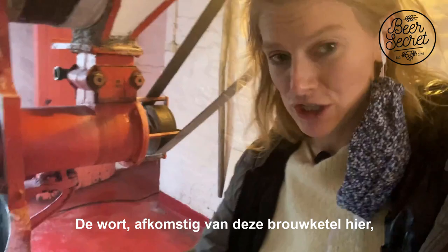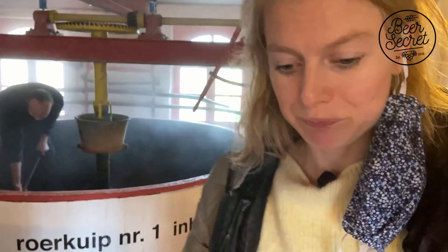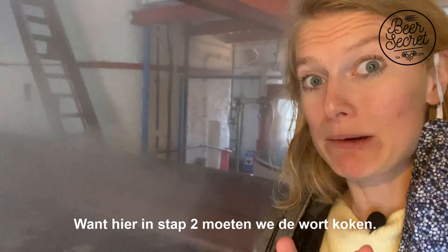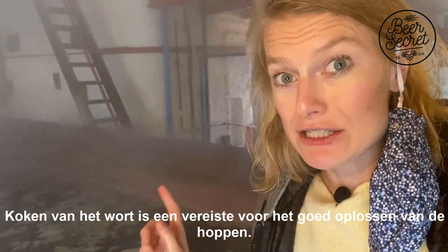All the wort coming from this specific vessel is going to be pumped to the next one here in the cool ship. As you can see, there's a lot of steam because we need the temperature at 100 degrees. In this step we need to boil the wort, because now we're going to add some hops.